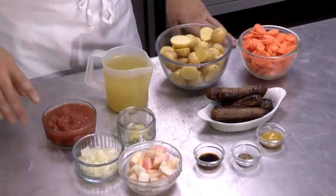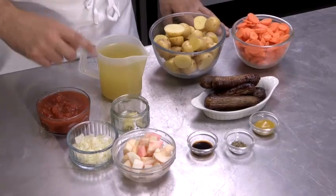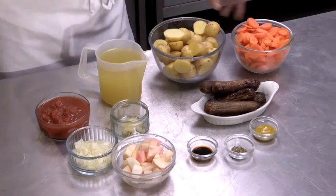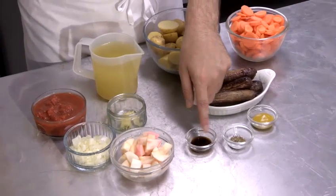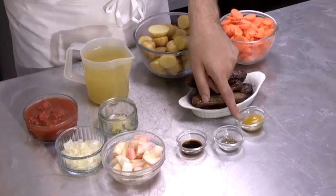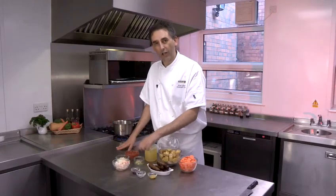You'll need onions, tomatoes, stock, apple, potatoes, carrots, soy sauce or Worcester sauce if you prefer, some herbs, English mustard, and of course vegetarian sausages and garlic.